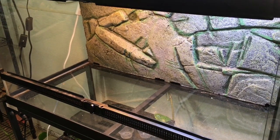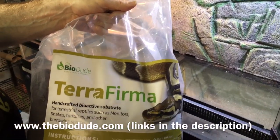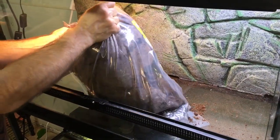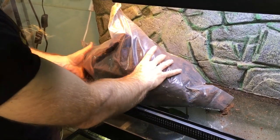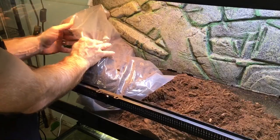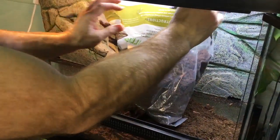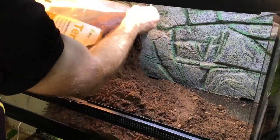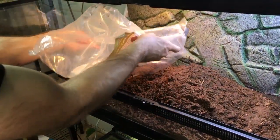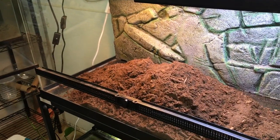If you've seen my recent unboxing, you know this is a kit from the Bio Dude, Josh Halter. The first step is to put in the Terra Firma, which is his bioactive substrate for situations where you don't want too much moisture and you don't want too much dryness. He has different substrates for different levels of humidity. I use the Terra Sahara with our leopard gecko — I have several videos about that — and we've been using it for a couple of years now. It works really well, so I wanted to try out his Terra Firma for our garter snakes.